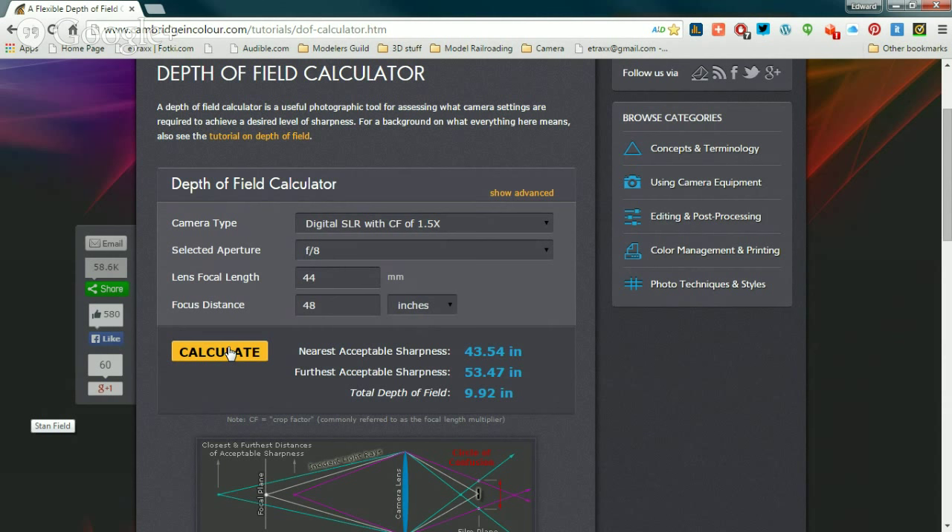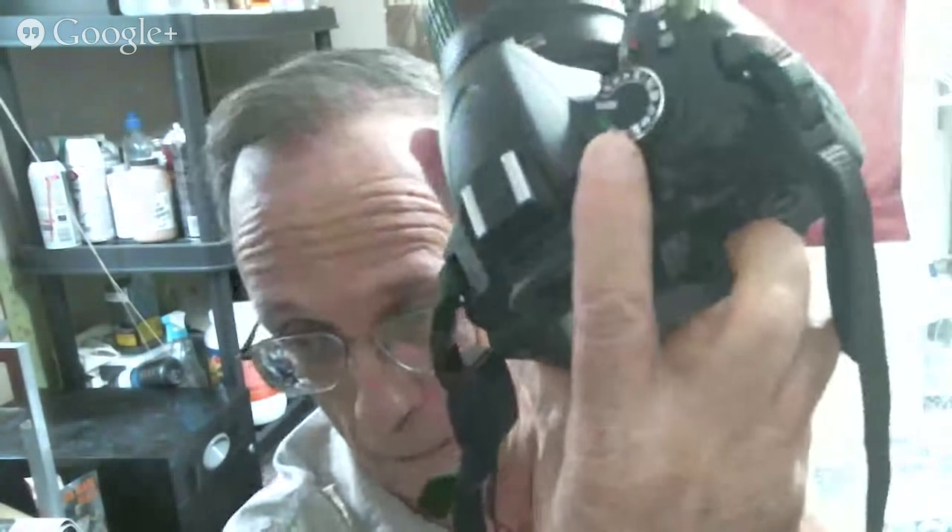Where do I go to change my f-stop on this D3200? Here's the camera. Up on top you've got your slow dial, then the record, info, and plus-minus sign. Below that is the round thing with auto, P, S, A, M. That's your mode dial — normally when you're outside you put it on auto and the camera takes over.